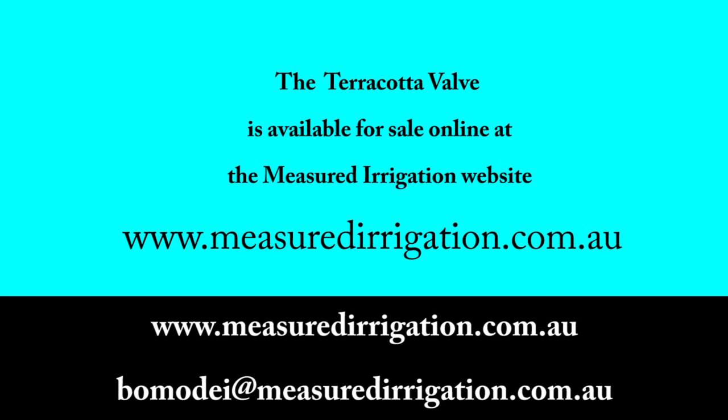The terracotta valve is available for sale online at the measured irrigation website www.measuredirrigation.com.au. The terracotta valve user manual can be downloaded from the website.